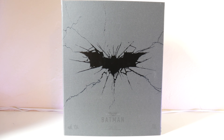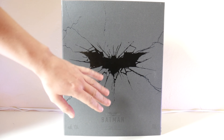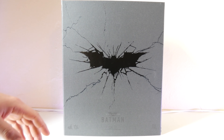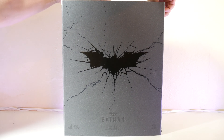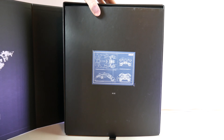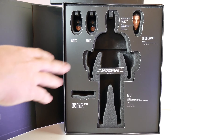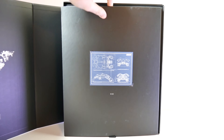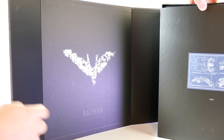Do be careful when opening your box because some of them have come with tears like mine here. On the front we have the bat symbol from The Dark Knight Rises with Batman at the bottom and the DX12 logo as well as The Dark Knight Rises. If I go ahead and open this, you do come with this little blueprint of the bat itself and a foam cover that if you lift up, that's where the figure and accessories will be.